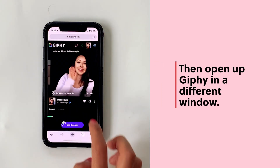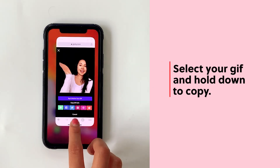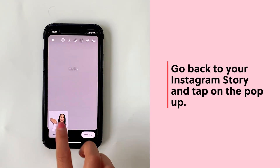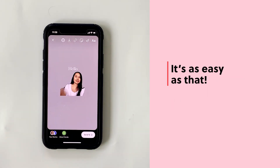Pull up the GIF you just made and hold down to copy it. Tap 'Copy Image,' and now when you open up Instagram again that GIF will pop up so you can add it to your Instagram Stories. And it's as simple as that.